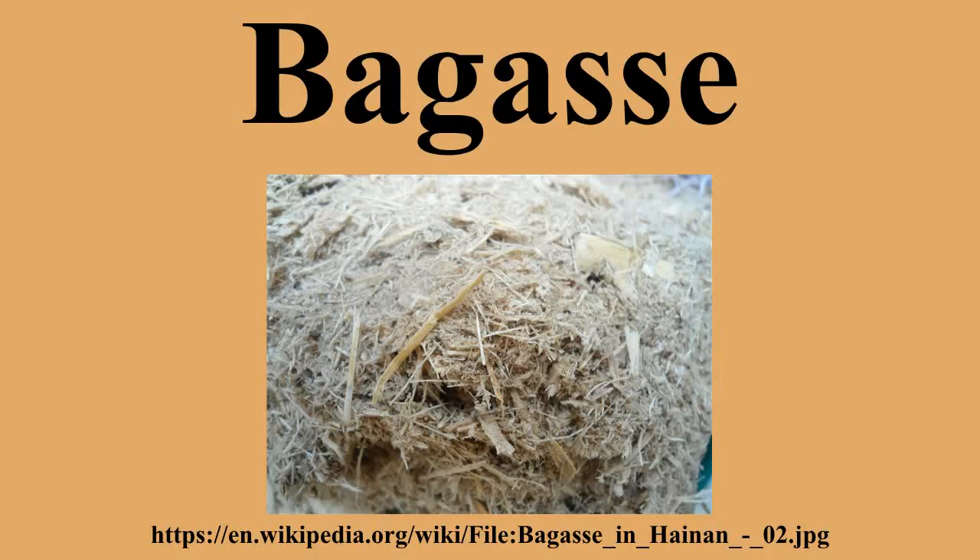Bagasse is the fibrous matter that remains after sugarcane or sorghum stalks are crushed to extract their juice. It is the dry pulpy residue left after the extraction of juice from sugarcane. Bagasse is utilized as a biofuel and in the manufacture of pulp and building materials. Agave bagasse is a similar material that consists of the tissue of the blue agave after extraction of the sap.